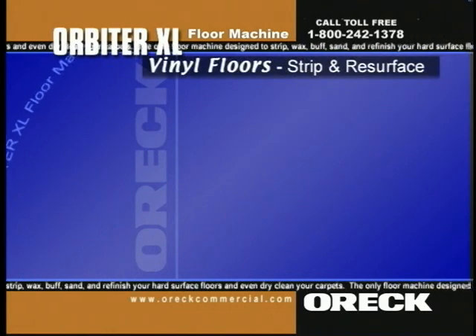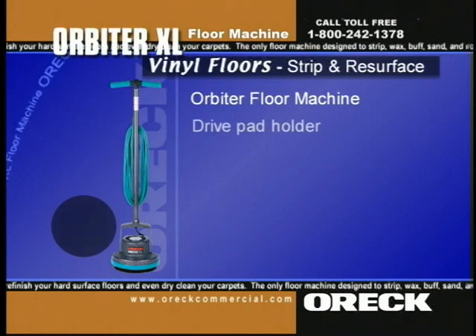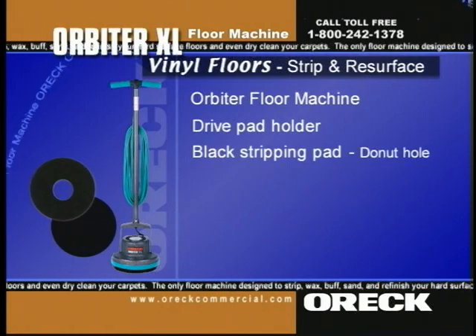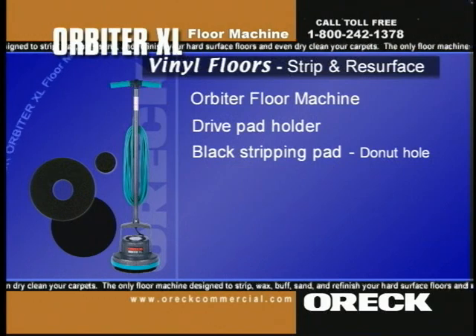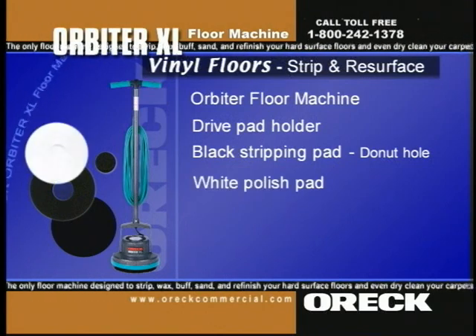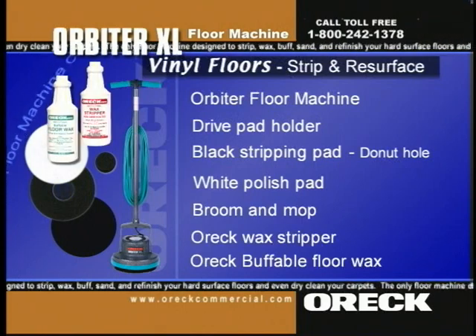To strip and resurface vinyl floors, you'll need the Orbiter, Dry Pad Holder, Black Stripping Pad, Small Black Pad — use the donut hole from the black pad — White Polish Pad, Broom, Mop, Oryx Wax Stripper, and Oryx Buffable Floor Wax.